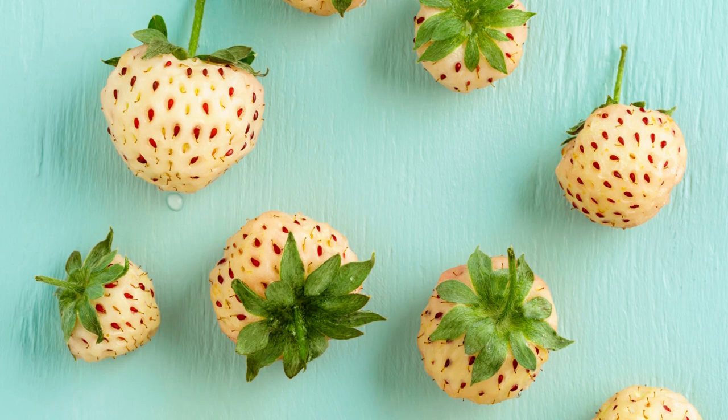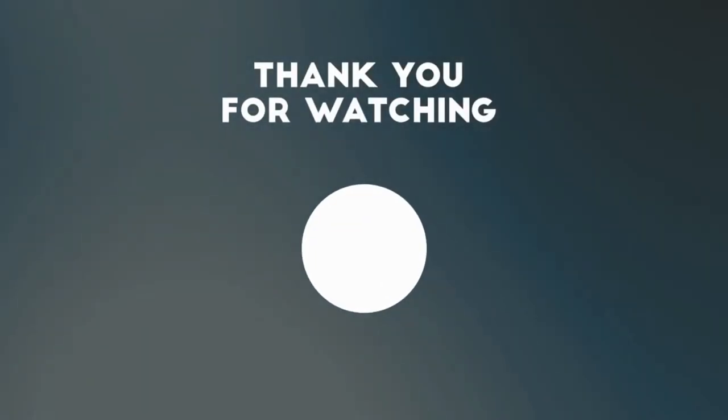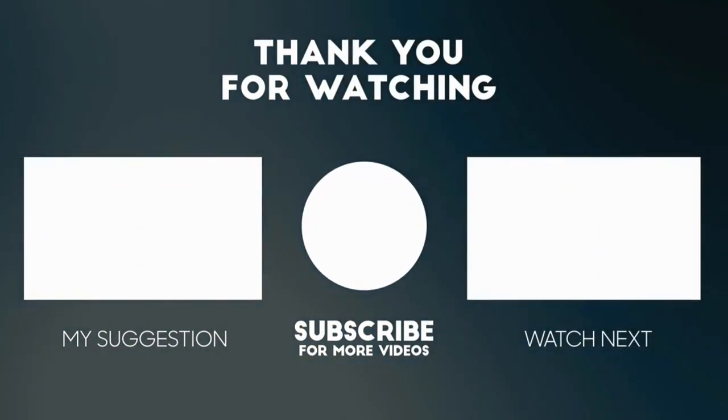Congratulations! You're now a pineberry expert. With these simple tips, you can grow and enjoy these delicious white strawberries with a delightful twist of pineapple flavor.